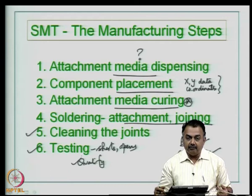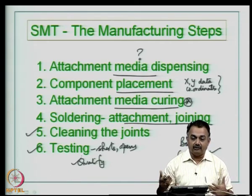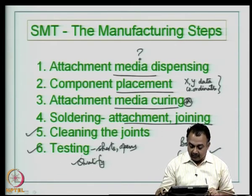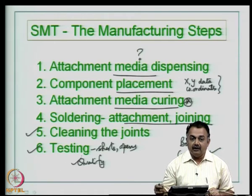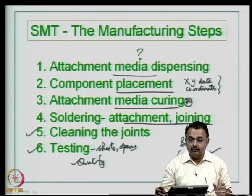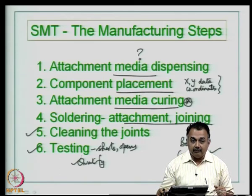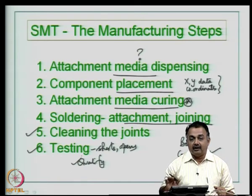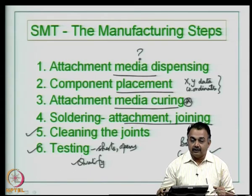In a product, typically you might have one, two, or three such boards interconnected through connectors and so on. Individual boards will be tested and individual components will be tested in some cases. Sometimes electrical measurements will be made for specific components while powered up. All such electrical tests will be carried out before the board is released for further processing.